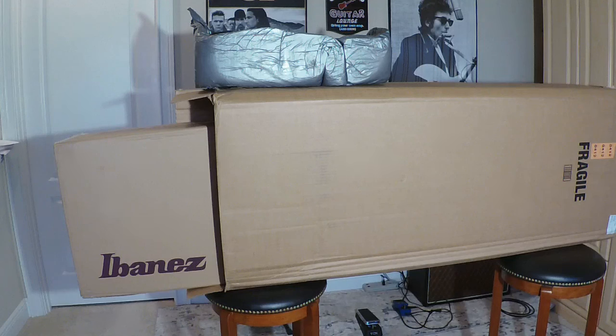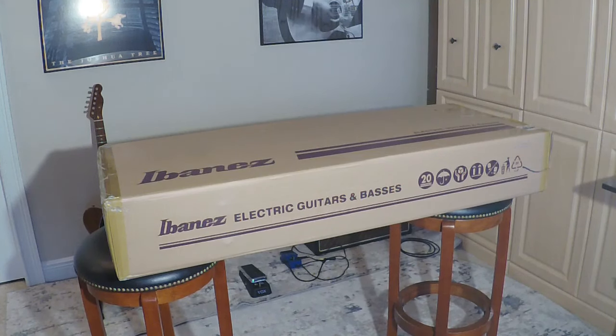Now I see what I'm looking for — Ibanez. Yes, that's what I ordered. Talk about packed well. The guitar box is actually packed in another box with giant chunks of styrofoam packing all the way around. A really nice packing job. I hope we've got an Ibanez AS113 inside. I ordered it from Sweetwater. Took about three days to get here from Indiana where their location is. So let's get into this box and see what we got.